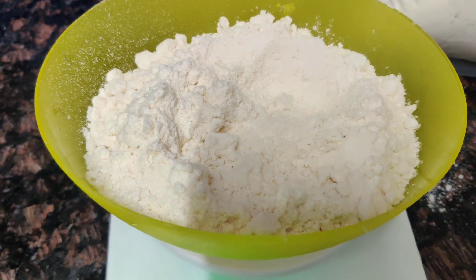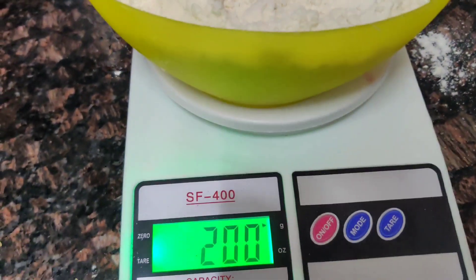Hello everyone, welcome to Lovely Cakes. Today we are making a baby shower themed cake.